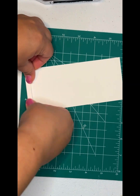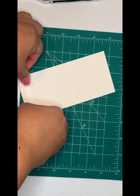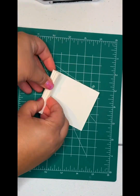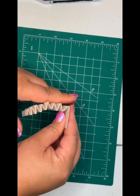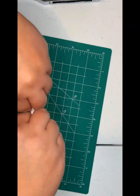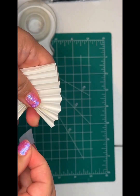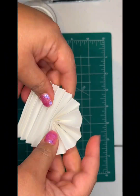But this, you just kind of eyeball it and accordion fold it back and forth. You tape it the same as you do the dollar bills, or in this case the two dollar bills.